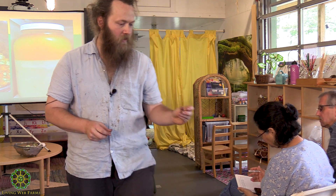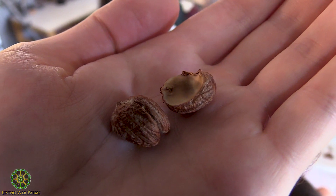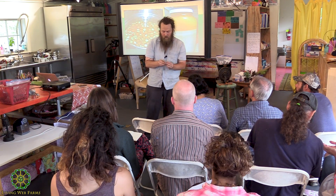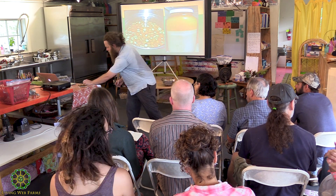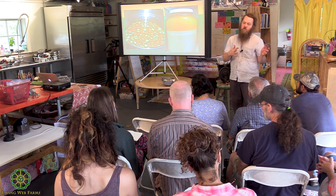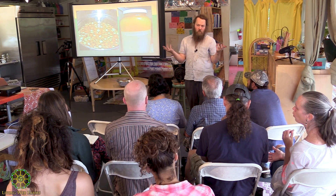I'll pass around a red oak kernel that's dried. Red oaks generally have a lot less of those mold issues. White oaks are great for learning, but if you start processing a lot of acorns, red oaks are more efficient, more storable, and nutritionally better. My suspicion is that because red oaks have so much more fat and less water content to begin with, there's less habitat for mold.